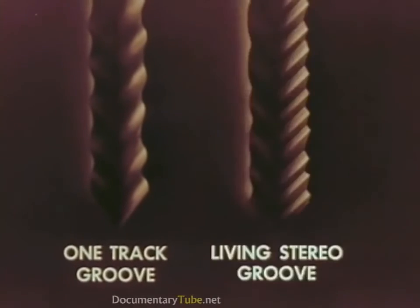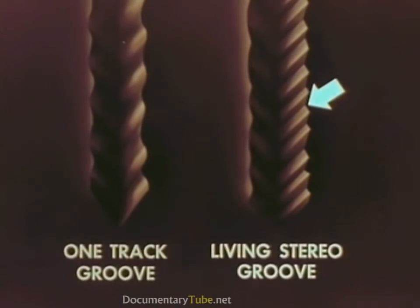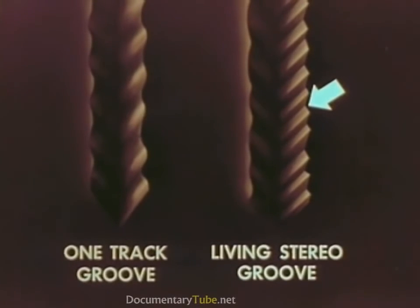The revolutionary new Living Stereo groove has two separate soundtracks. The soundtrack made by one section of the orchestra is on this side of the groove, while the soundtrack from the other section of the orchestra is on the other side.